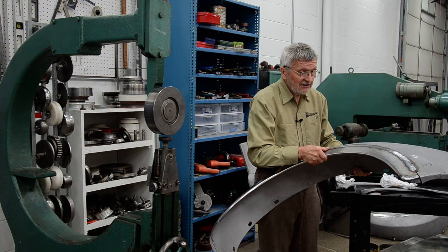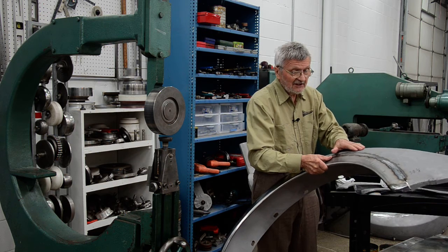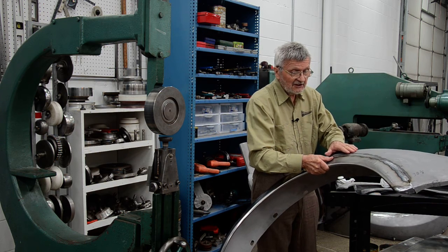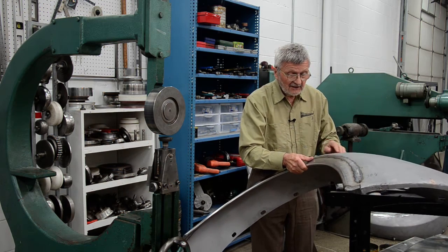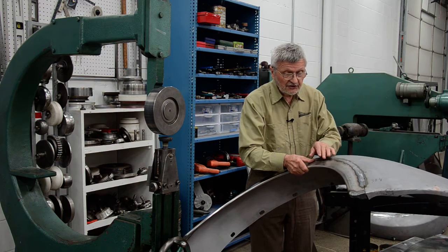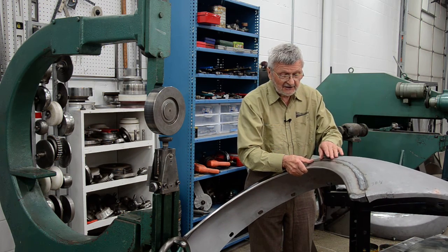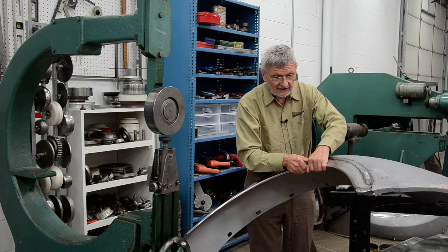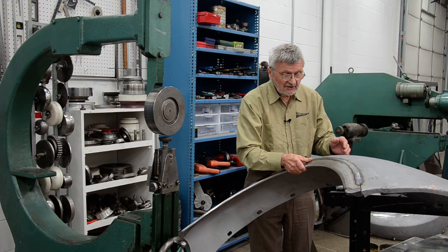Using a shrinking disc wouldn't be a good idea, because the panel is sandblasted — it would be too messy using water. So I decided to use my tool. Also, a different way of working out this high spot wouldn't work because it has an edge, and it's simply impossible. So it has to be shrinking.